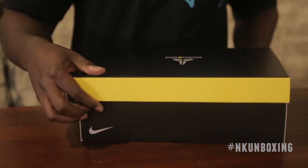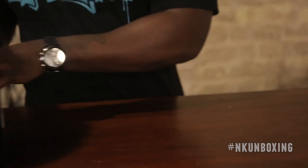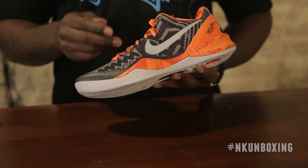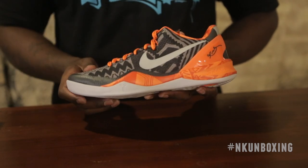Up next is the Nike Kobe 8 System, which comes in the standard Nike Kobe 8 System box. The Kobe 8 model also includes a black and gray Nike Black History Month print along the upper. Unlike the KD5, the upper itself is not 3M, but 3M is present on the branding on the outside.